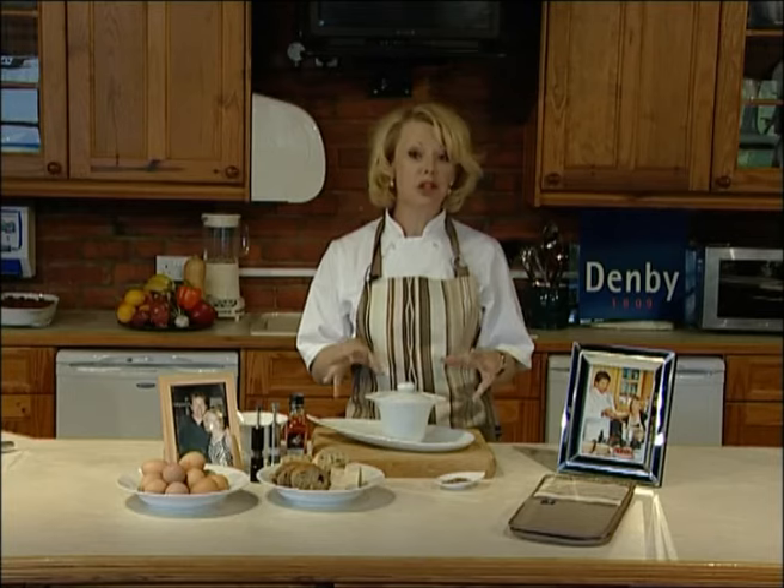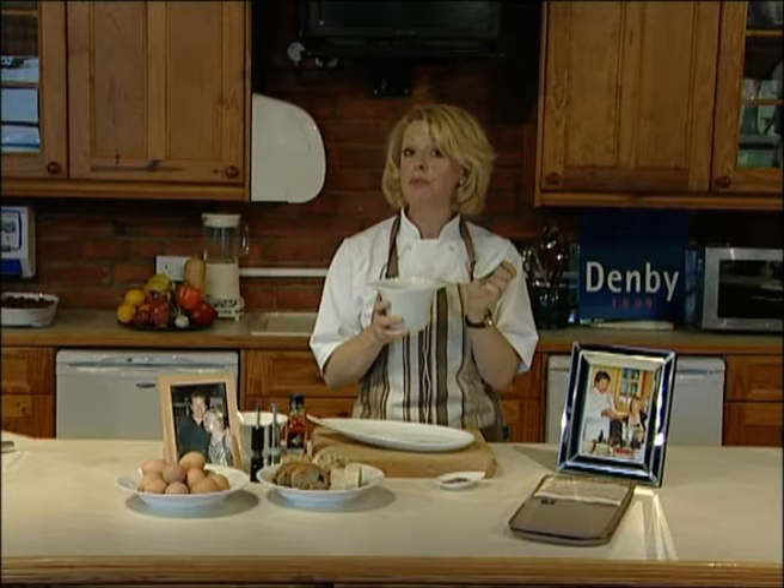Denise here again, and I've got in front of me one of my favourite Denby pieces — this is the lidded soup pot from the James Martin range.